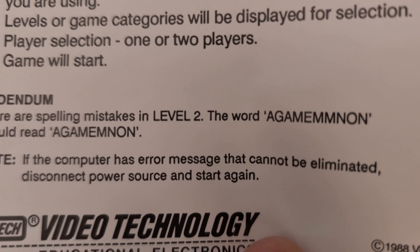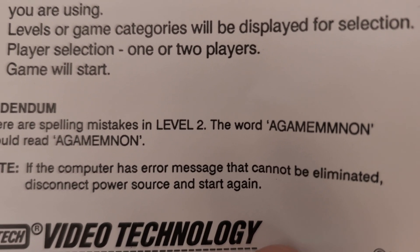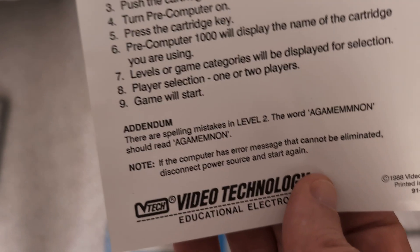The manual also notes: if the computer displays an error message that cannot be eliminated, disconnect the power source and start again. So it sometimes crashes. Good to know.